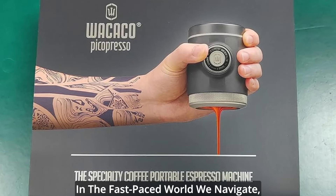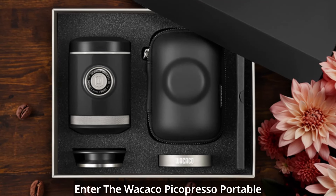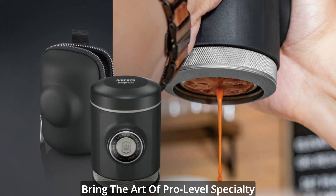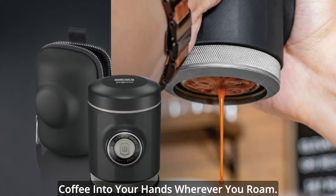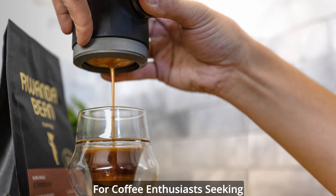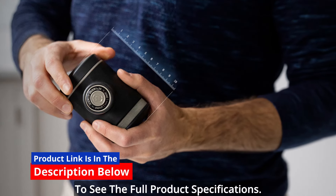In the fast-paced world we navigate, a steaming cup of artisanal coffee shouldn't be a luxury reserved for cafes. Enter the Wacaco Picopresso Portable Espresso Maker, a compact marvel bundled with a protective case designed to bring the art of pro-level specialty coffee into your hands wherever you roam. In this review, we'll explore why the Picopresso is a game-changer for coffee enthusiasts seeking the perfect espresso on the move. Click the link in the description below to see the full product specifications.